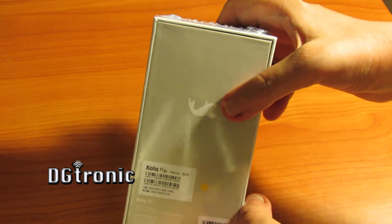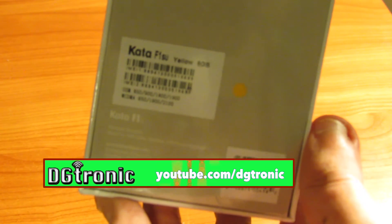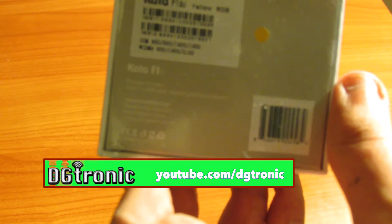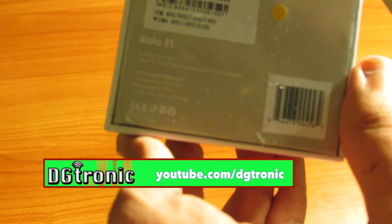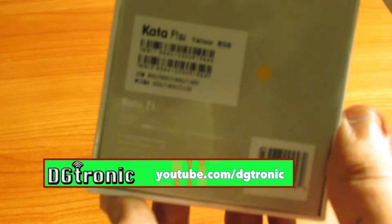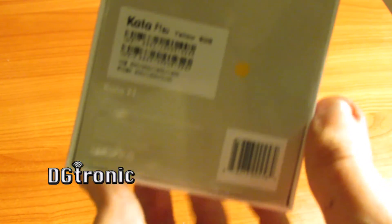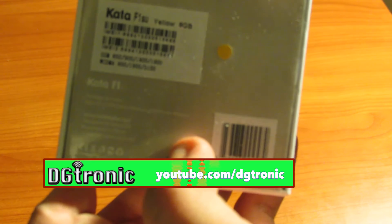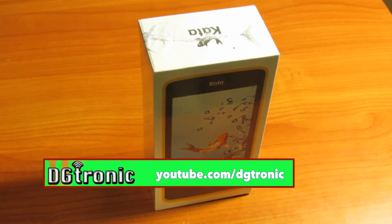On the back, you see the Kata logo and some model description here. It's the Kata F1S, works with GSM bands 850, 900, 1800, 1900, and WCDMA bands 850, 1900, and 2100. The back of the box says designed by Kata USA, manufactured in China. The box itself, the packaging, is very good quality — super nice, top-notch, actually.